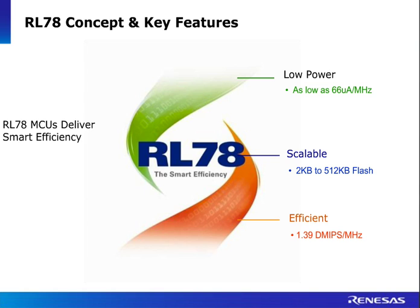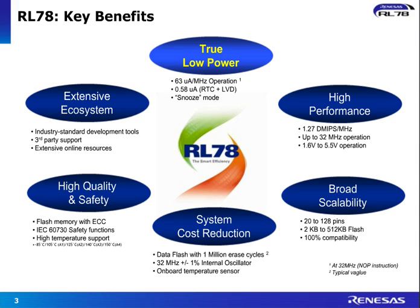RL78G1C delivers really smart efficiency for power-sensitive applications, for a range of industrial applications, and even covers automotive applications as well. In terms of the key benefits, of course the key flagship feature is true low power, down to only 0.58 microns with the real-time clock and the low-voltage divider running.